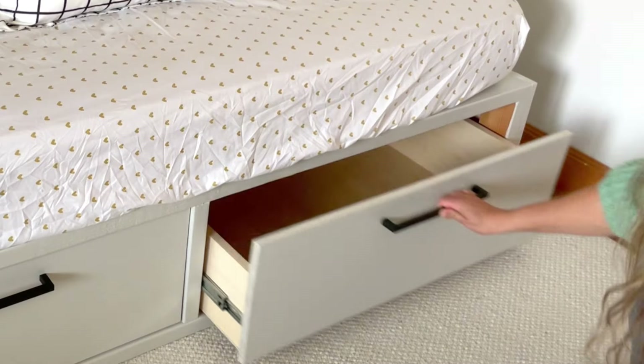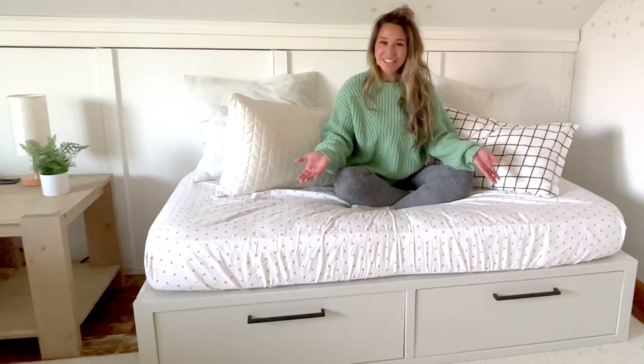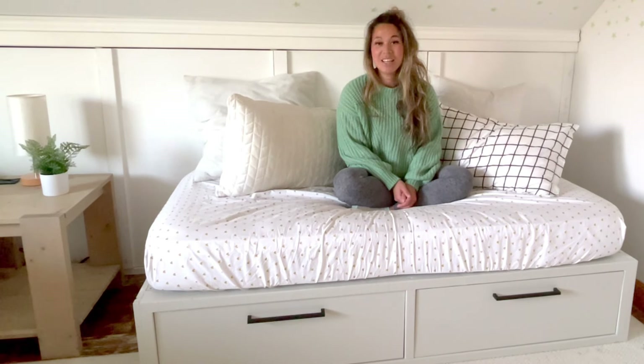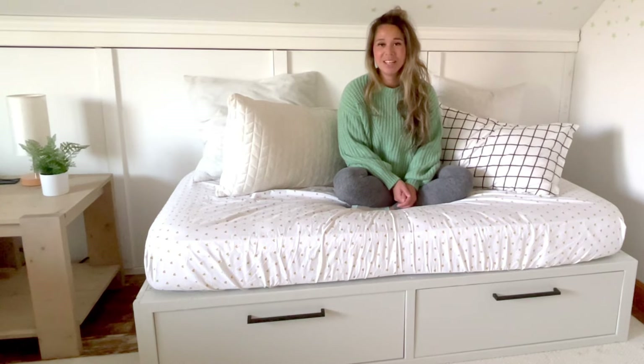The finish turned out beautiful and I'm really happy with how the drawers slide. There it is — sturdy, stylish, and storage, all in a 2x4 bed frame. The plans for this are free and they're linked in the description below. Thank you for using our plans. If you build, please tag, share, or send in a photo — we love seeing your work.